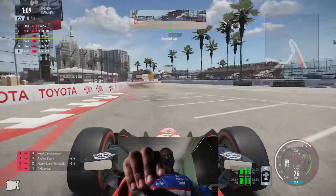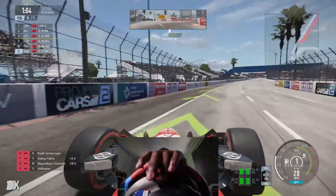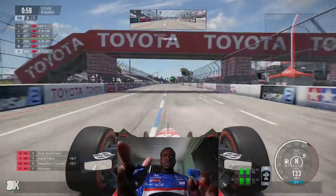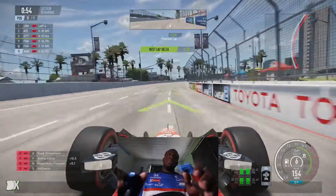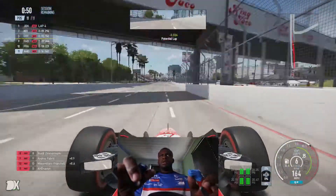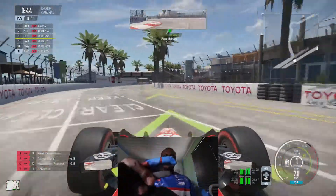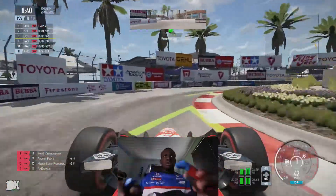It also depends on the track. Long Beach is a street circuit with very tight braking zones. If we go to an oval, there's basically no difference — it may even be easier on the oval, depending on which car you use. If you're in an Indy car or an open-wheel car it's pretty much full throttle anyway. But on a street circuit like this it's going to be challenging, as it is on any racing circuit.